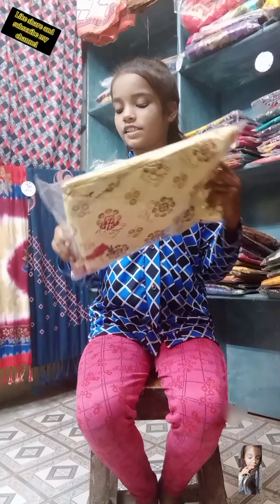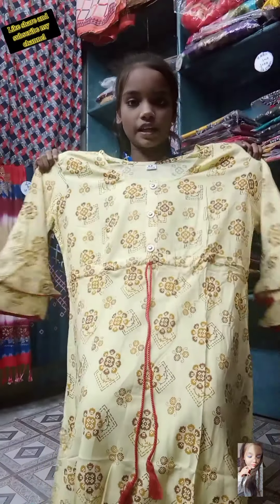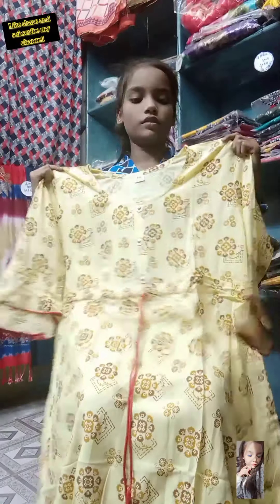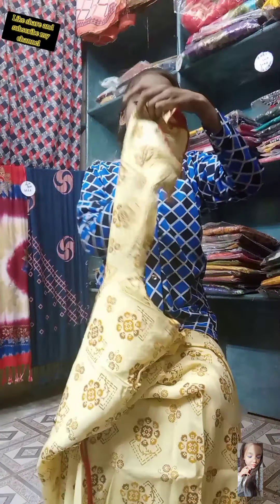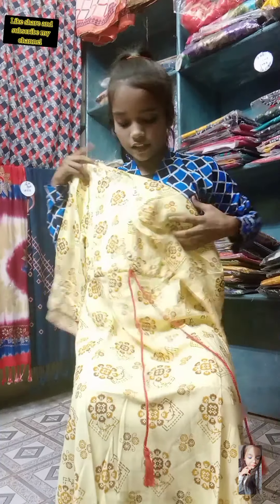And this is a very unique piece of frock suit. Ladies like my videos so much. See this frock suit — 100% made of cotton, it looks so beautiful on you. This is free size. See the double umbrella cutting — it still looks beautiful. See the rope for fitness of the suit.